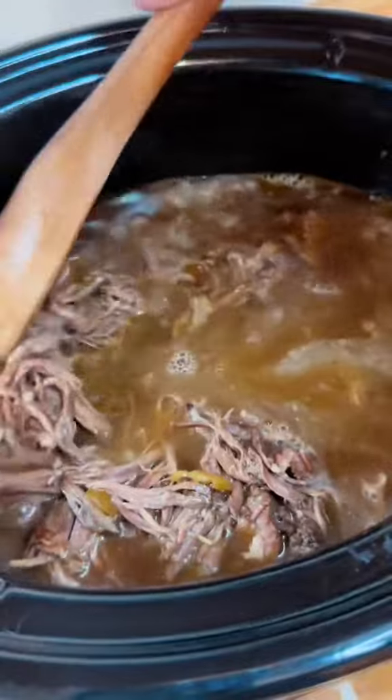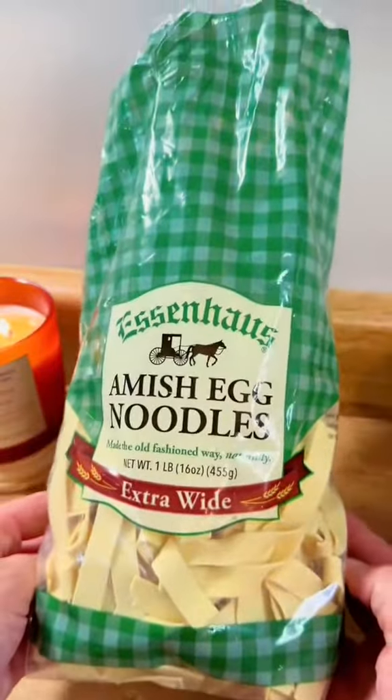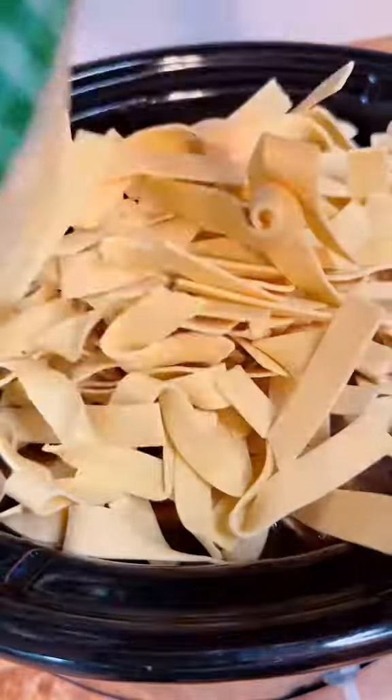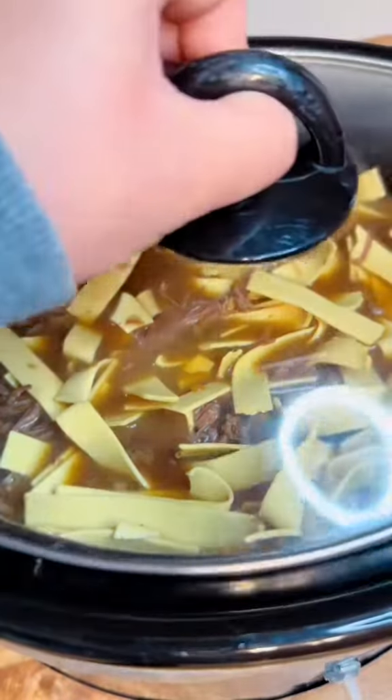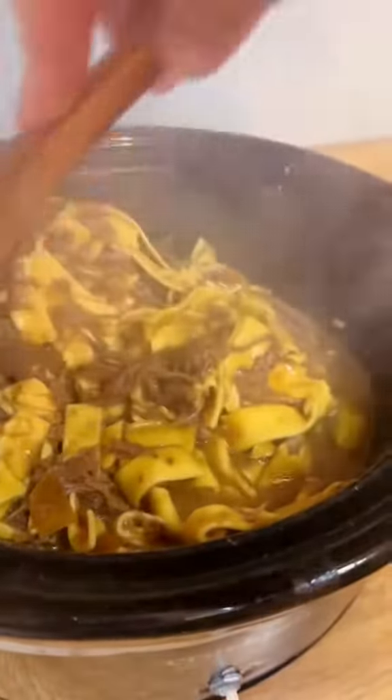Mix it all together, get it incorporated, and add your egg noodles. I used to buy the frozen ones, but you've got to try these. If you have a tiny crock pot like mine you're going to have to smush them in there — use the whole bag, don't be afraid.